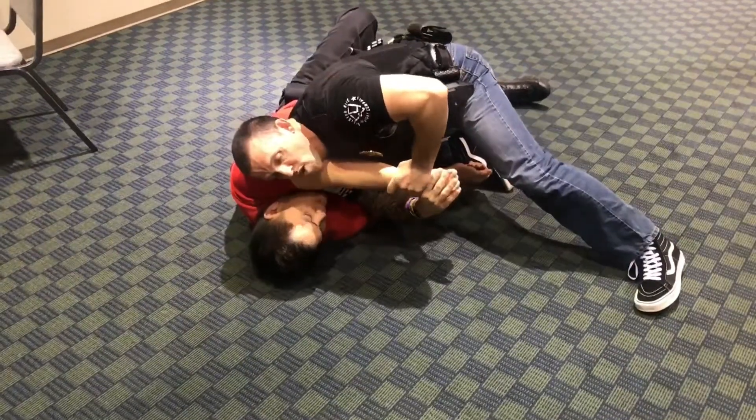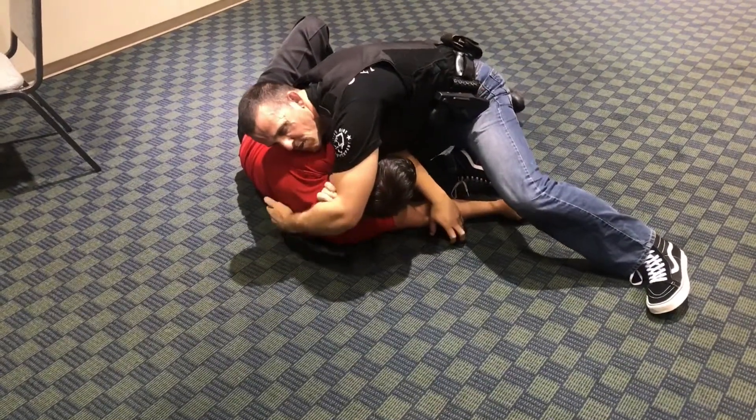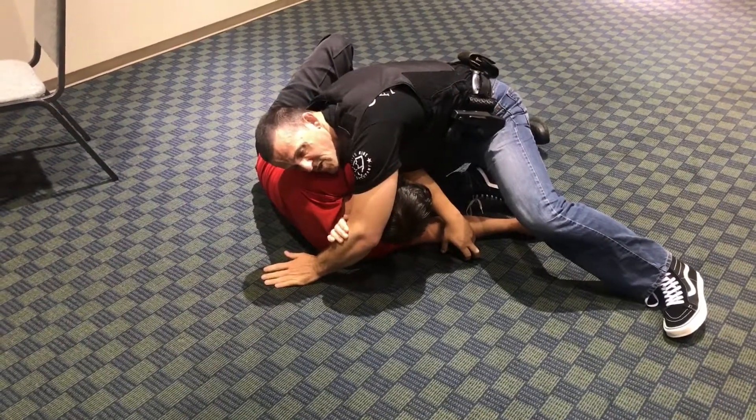Now we have two options. One is a choke — come through, bring it all the way through, bring my arm all the way through, grab my bicep, and squeeze. Now he tapped there. Obviously you're not going to allow a tap to go on the street — you're going to put him to sleep.